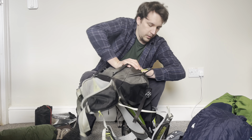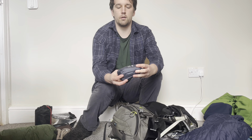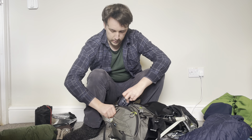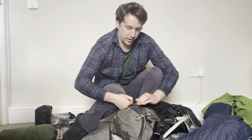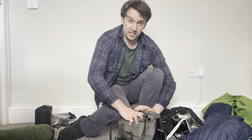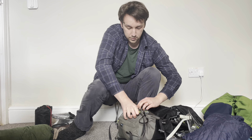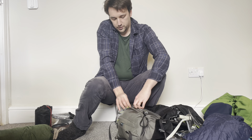I also grab my pillow — just a Trekology pillow — and there's normally just enough room to fit that in here as well. It is tight but the zips on this rucksack are amazing, and it hasn't ripped on me yet. It's designed to hold this sort of thing.